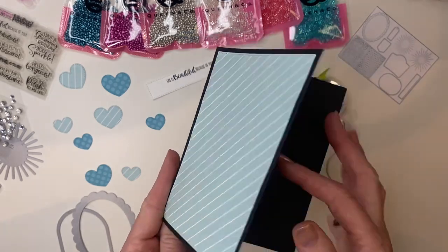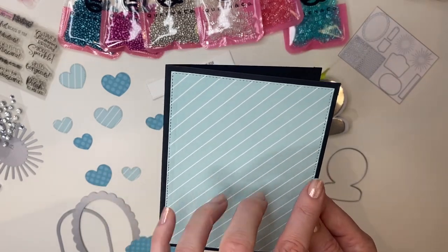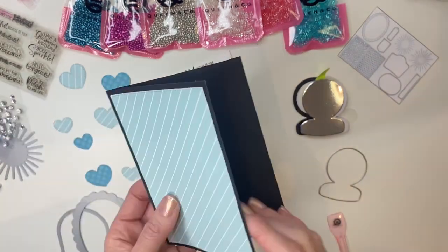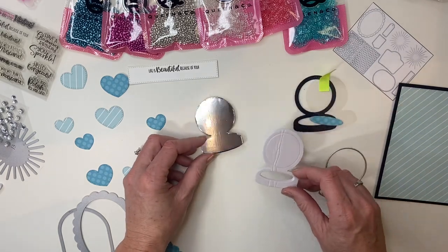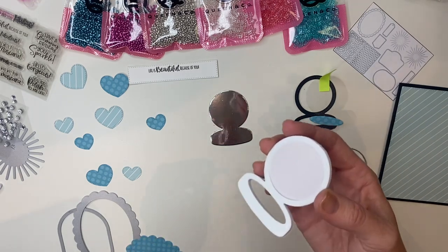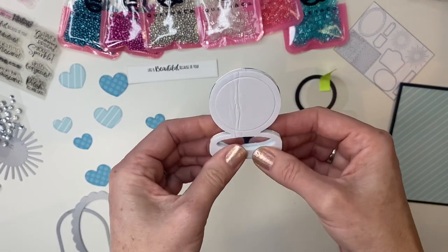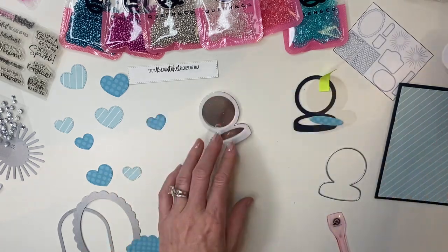I always recommend using foundation die number three and placing another piece of white cardstock or a light color paper on the inside of your card so you have a place to write your message. To start the shaker, I've taken a piece of silver mirrored cardstock and I'm removing the backing from my foam. I'm layering that using the outline die, pushing it down really well, then popping out the foam piece — we can use that later for dimension.